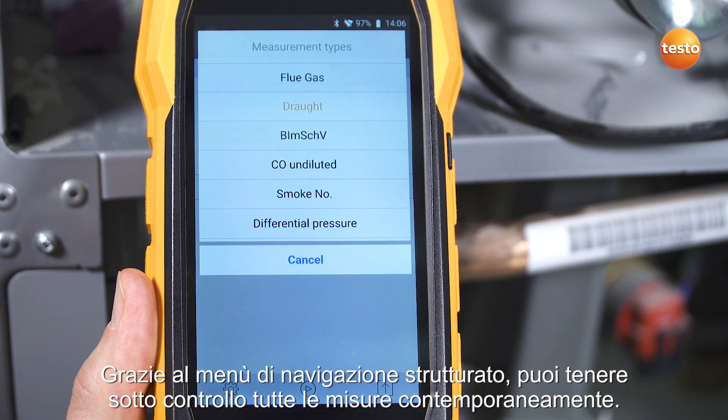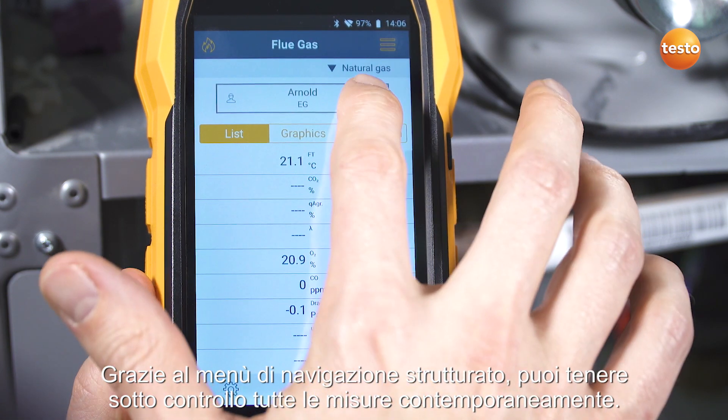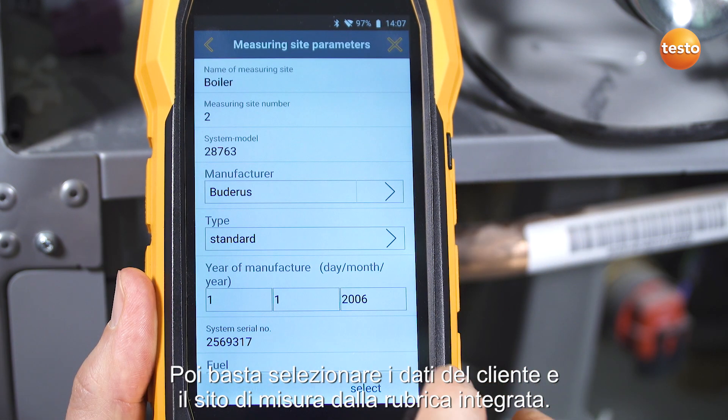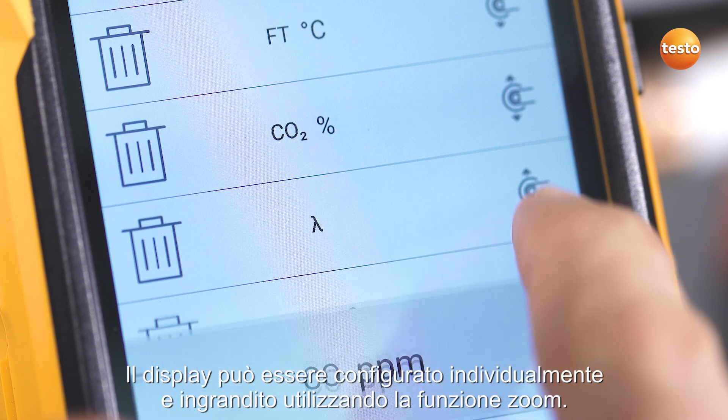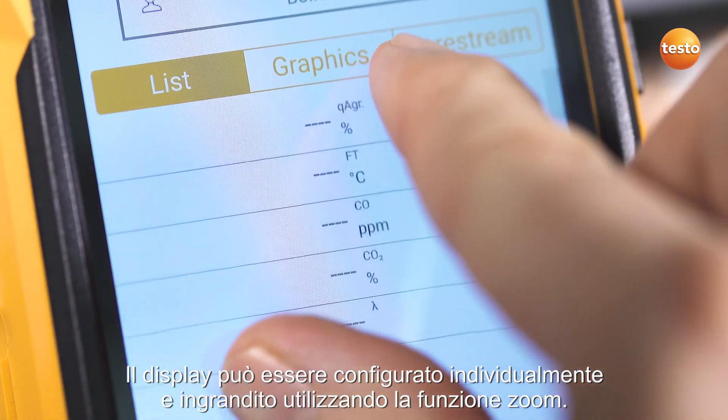Thanks to the structured menu navigation, you can keep an eye on all of your readings at all times. Then simply select the customer data and the measuring site from the integrated address book. The display can be individually configured and easily enlarged using the zoom in function.